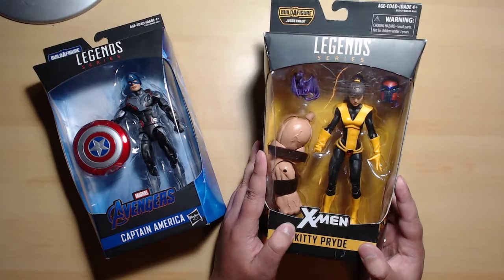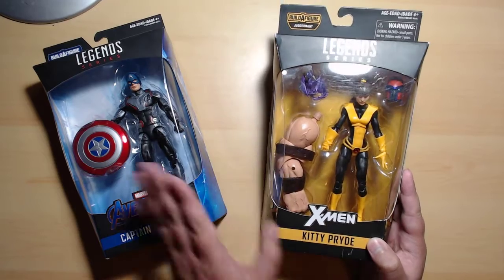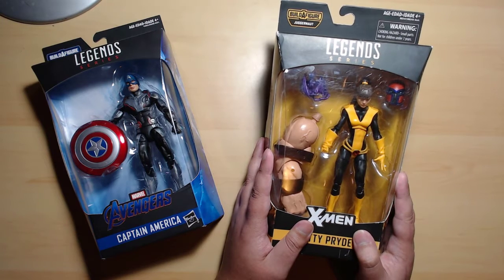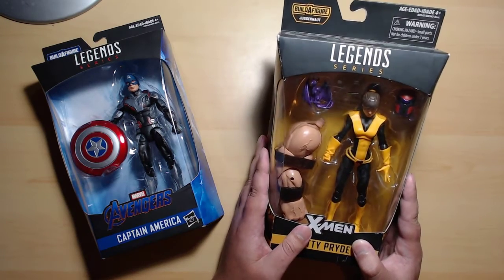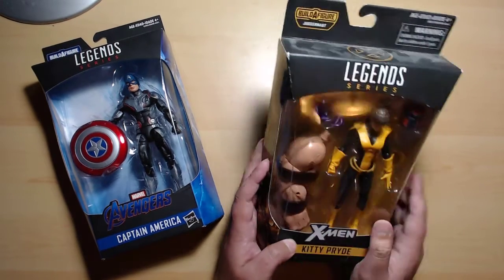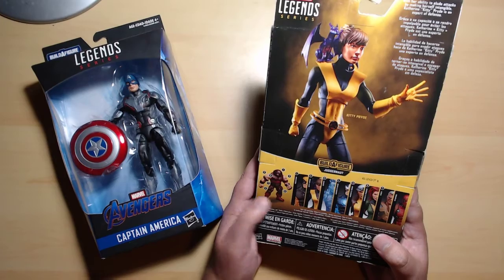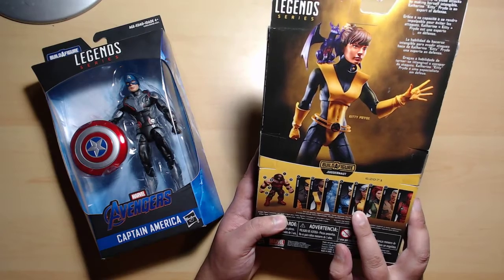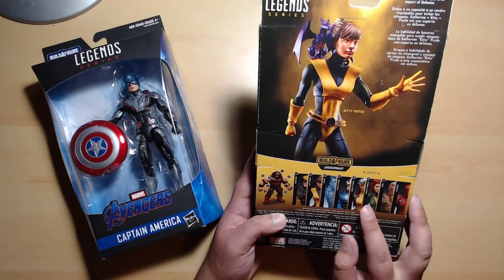Kitty Pryde is from a much older wave of Marvel Legends. I got her later after Captain America — she was at 250 pesos, which was a 50% discount, around 12 US dollars. I really wanted her, and also because she has Juggernaut's right arm for the Build-A-Figure. I don't think I'll be building the BAF anymore though — I already have Rogue's leg, the left leg, and the torso, which I bought from a guy in El Paso.